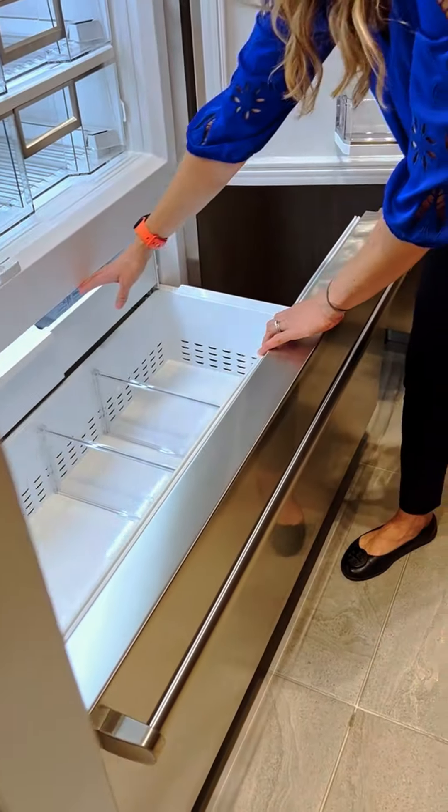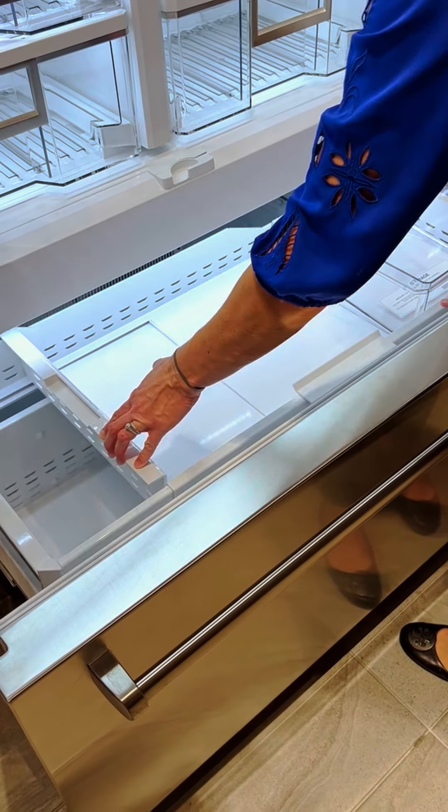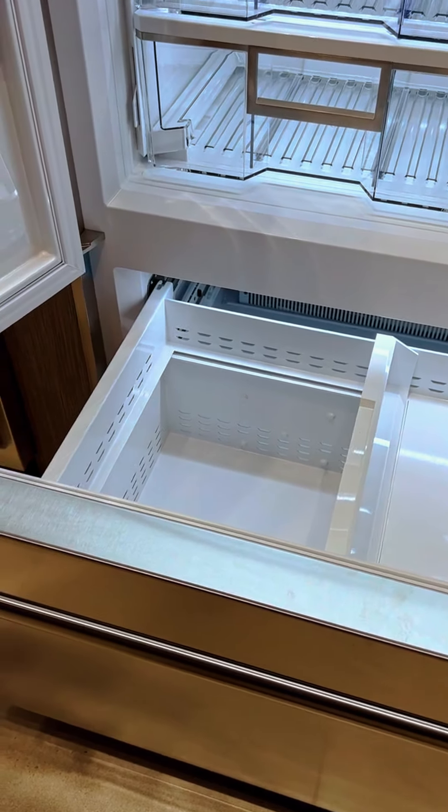We have two drawers. In the upper drawer we have made a space for tall storage, so you're able to slide this over in case you have any tall things that need storing in the freezer.